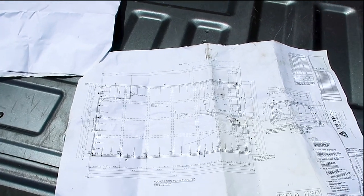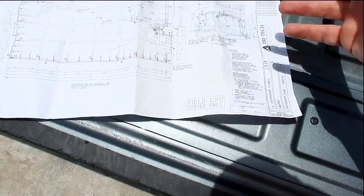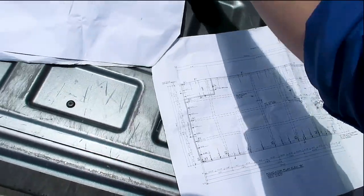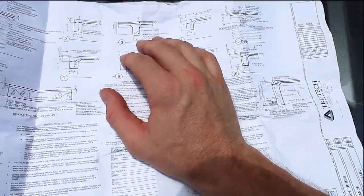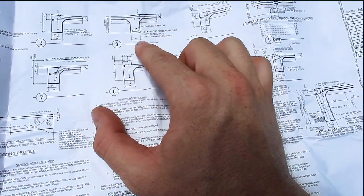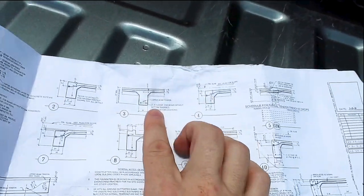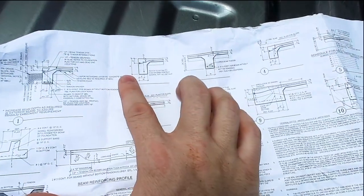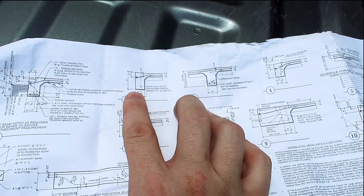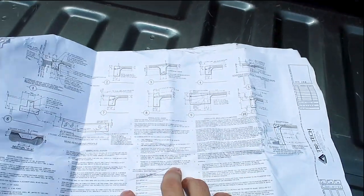The first step is you want to look at the plans. Normally there's some sort of disclaimer on the plans that says how deep the beams need to be and how thick the slab needs to be. You can see interior beams right here — they want them 24 inches depth, four inches from the top, and four and a half inches on the sides. You want to make sure that you measure your beams. For exterior beams they want about 12 inches wide, so we're going to go around and make sure the beams are the proper depth.